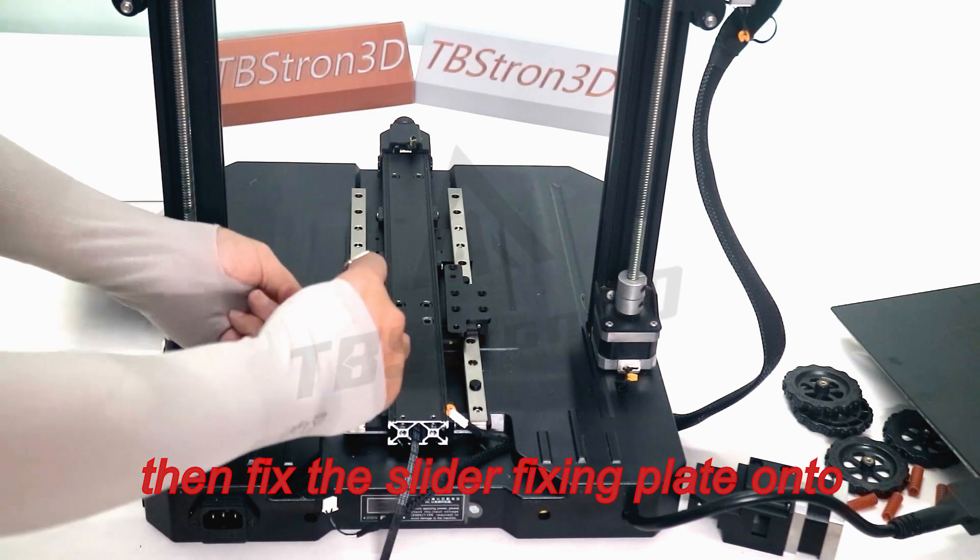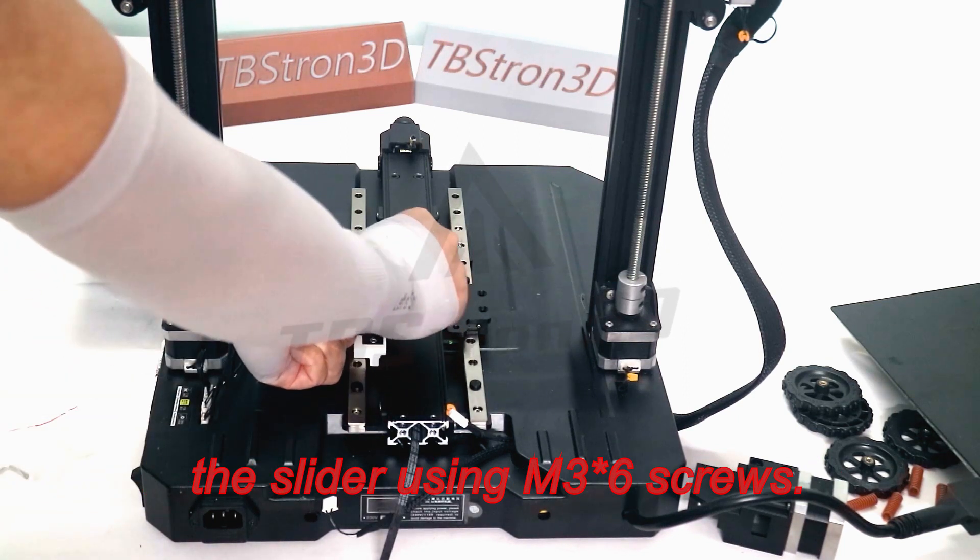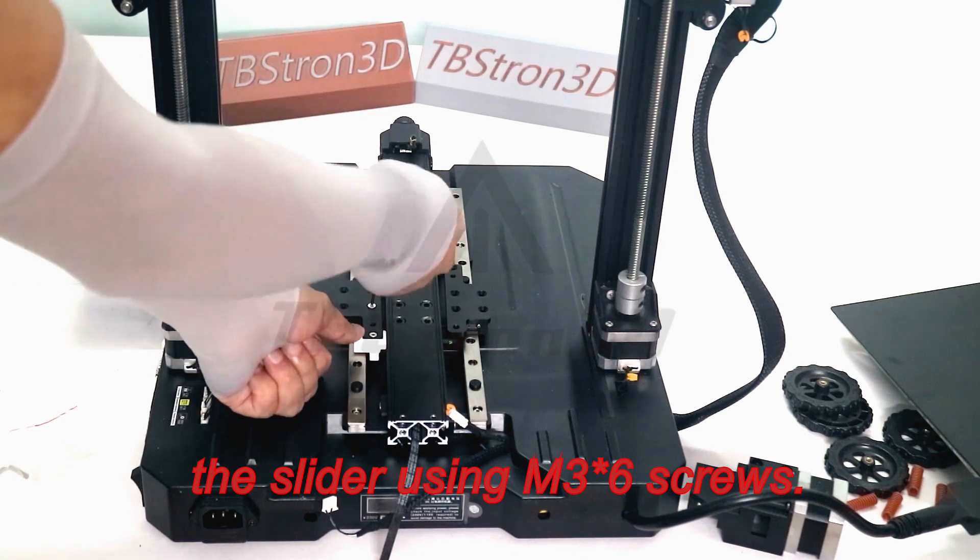Then fix the slider fixing plate onto the slider using M3 screws.